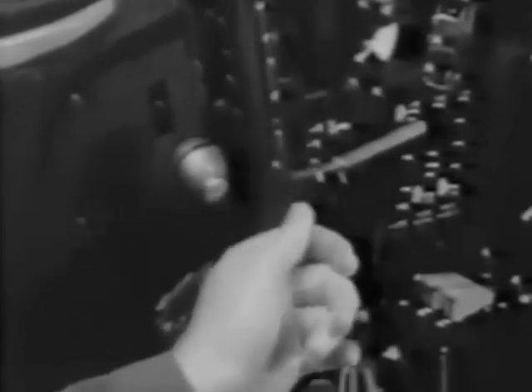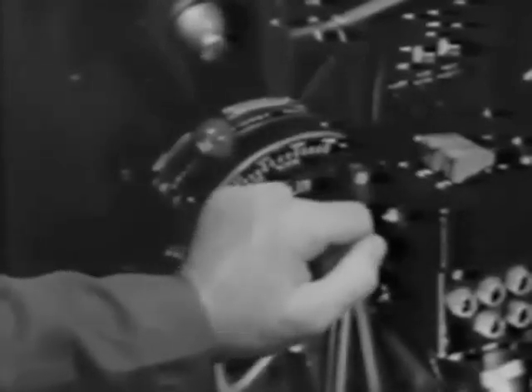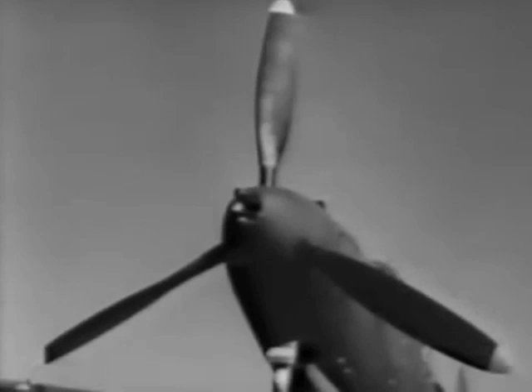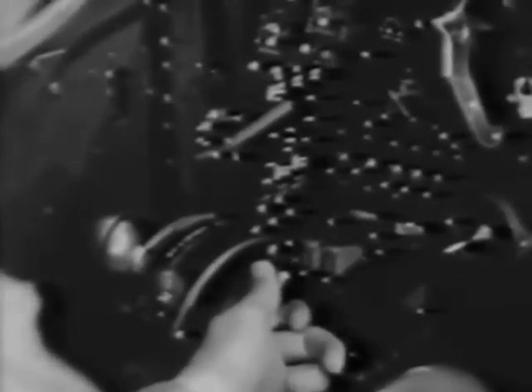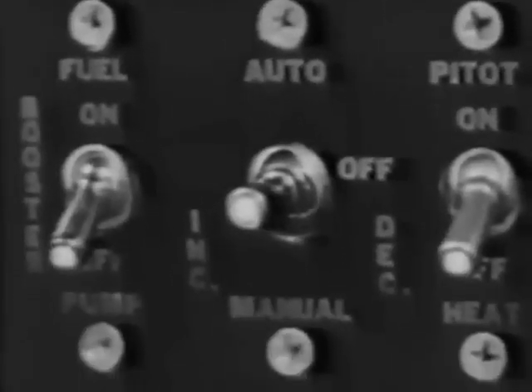The propeller on this plane is an Aero Products propeller, which operates automatically. It changes pitch hydraulically by means of a cylinder in the propeller hub, and the only control is on the throttle quadrant. Some P-39s are equipped with Curtiss electric propellers, for which there is a governor control on the throttle quadrant similar to the other. In addition, there's a safety switch and a switch for automatic control. If automatic operation fails, there are manual increase and decrease positions on this switch.